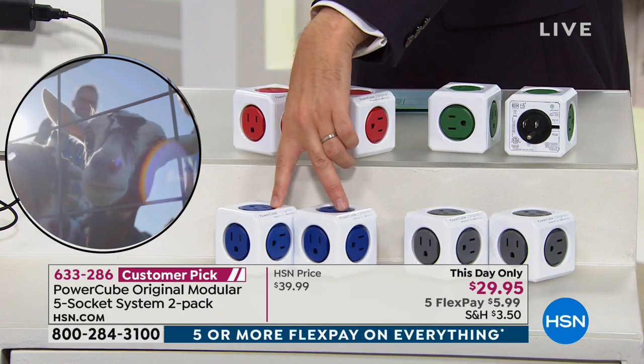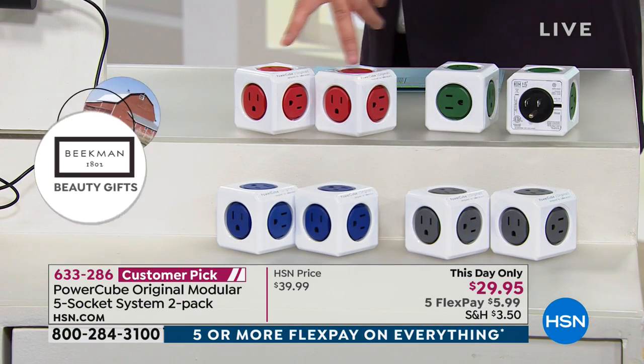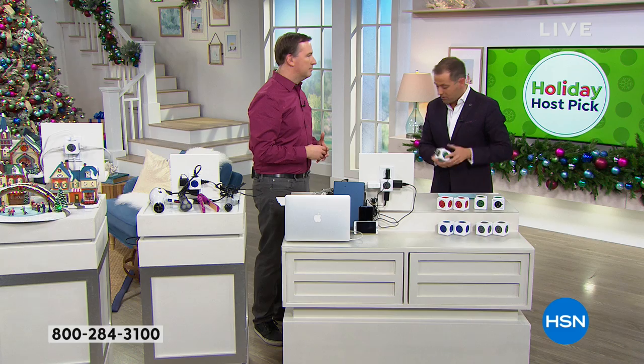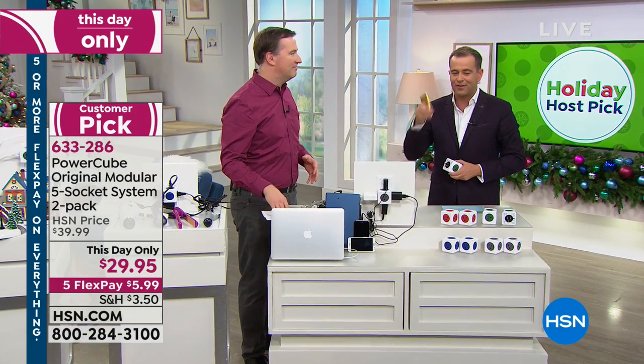Blue, we have 300 left. Green, I have 100. The rest is going to be in the gray and the red, so gray and red are your best bet. Blue and green are now nearly gone. There's only about four minutes until we reveal what that golden object is, so stay with us for that.